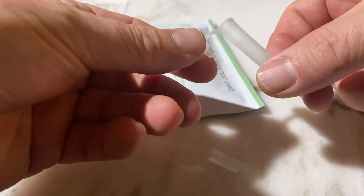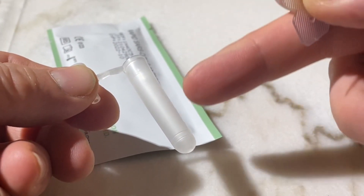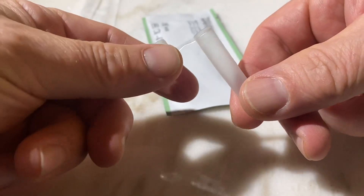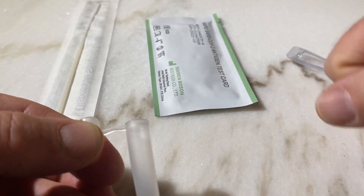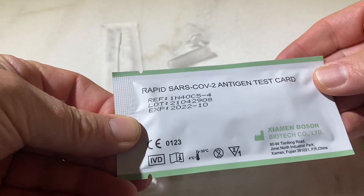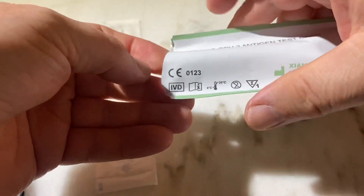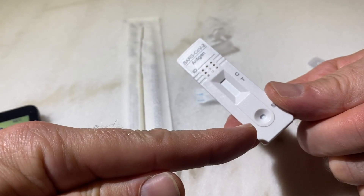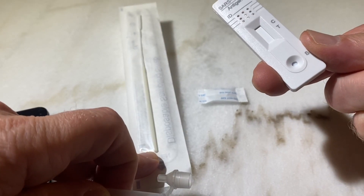This is your container — this is where you're going to carry out the test. This is your testing solution: it goes into that container, and then you're going to dip the cotton swab into the solution for one minute after having the cotton swab inside your nose. Then you test it on this piece — the testing specimen. If we open this one you'll find the SARS-CoV-2 antigen test card, and that's where you put the droplets of your solution after you've immersed the cotton swab that's been in your nose.